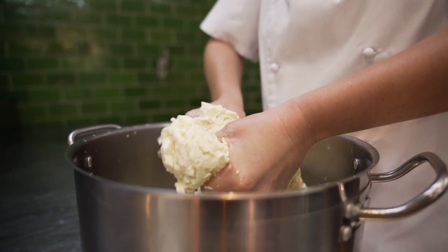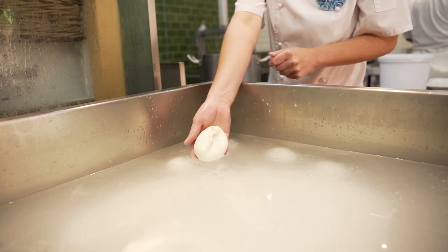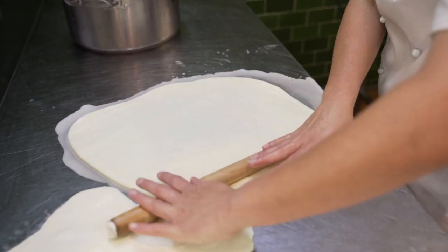We then stretch it with 100-degree water into tiny little balls which we place in a brine. After 24 hours, it is perfect to enjoy.